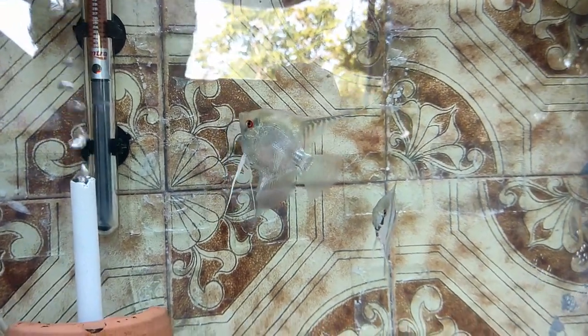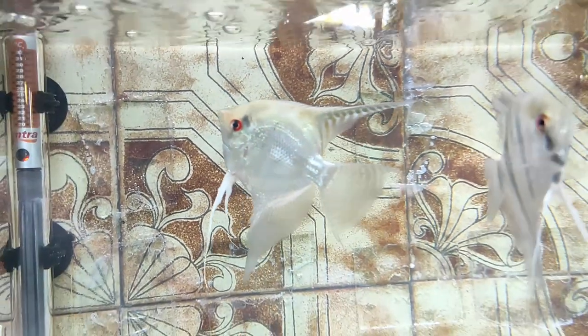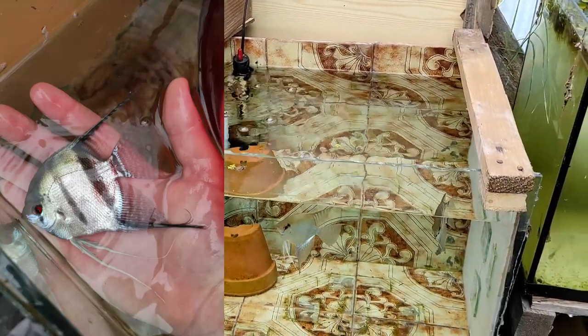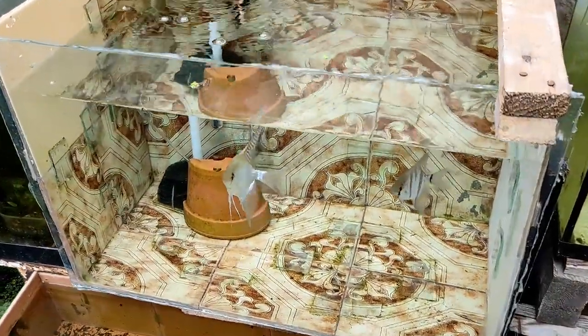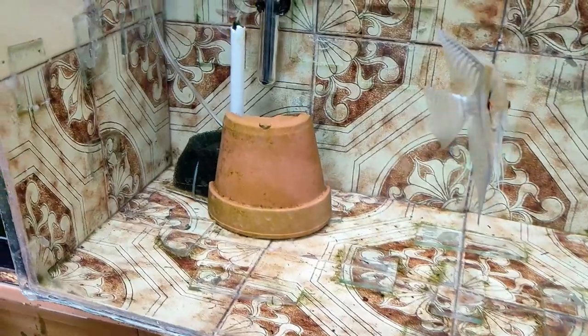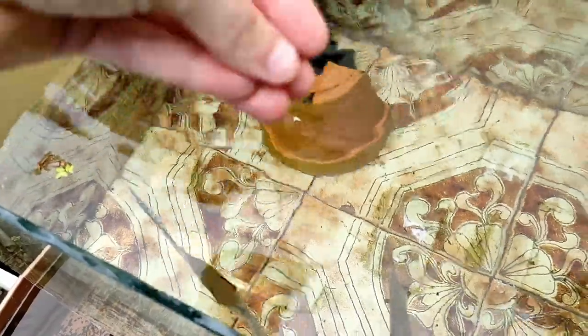L'ultima vasca degli scalari che vi mostro è delle stesse misure della precedente: termoriscaldatore, filtro ad aria e mezzo vasetto per la deposizione. Questa è la mia coppia preferita: il maschio è di qualità davvero alta, la forma è pressoché perfetta, è grande e senza problemi alle pinne. Sono dei silver, niente di particolare nei colori, però la forma è eccellente. La femmina ha le pinne rovinate perché il maschio è particolarmente aggressivo e nell'ultima riproduzione l'ha praticamente massacrata per spingerla a deporre, però si sta riprendendo.